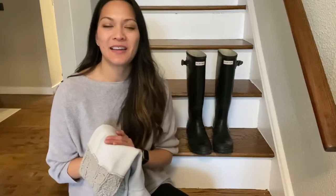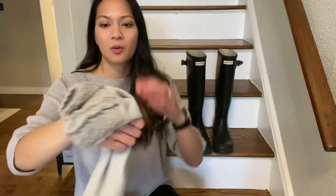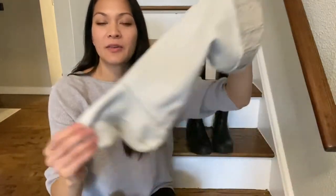Hey guys, it's Sinead from WTI. I love my Hunter boots but found they weren't quite warm enough for colder temperatures, so I bought these Hunter socks to provide a nice warm lining. They're quite thick — a soft fleece material, very cozy.